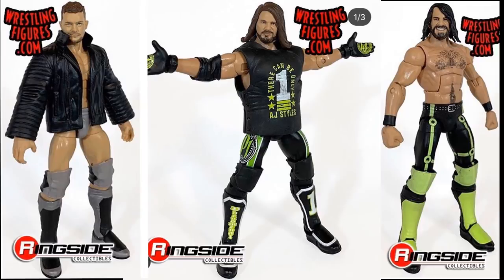We also have Finn Balor. I'm not a huge fan of the head scan, but the Extreme Rules 2017 attire where he took on Baron Corbin looks pretty nice. I'll probably just head swap it with the Top Talents figure. And then AJ Styles — I hate that we're getting another black attire, but it is the Elite 66 head scan and I'm all for new AJ Styles figures. This is a really good one and I'm really excited to see this whole Top Talents line.